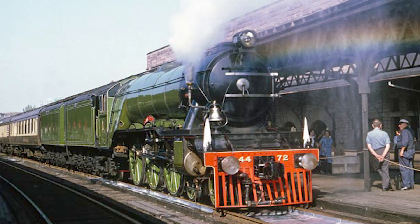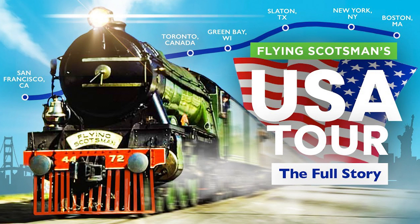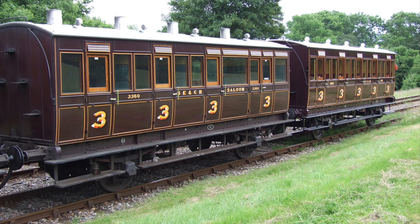The Flying Scotsman has quite a bit of history and this model represents the USA Tour back in 1969. Now this is normally where I would give a brief history section, but I would recommend the Unlucky Tugs video on the tour — I will link the video in the description. The coach, on the other hand, is an early British four-wheel coach and it is just a fantasy scheme.